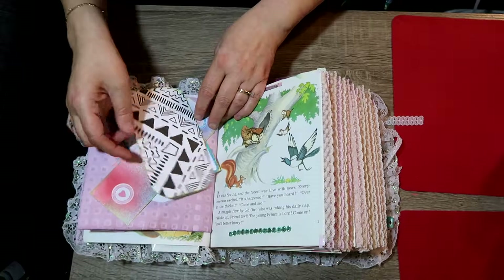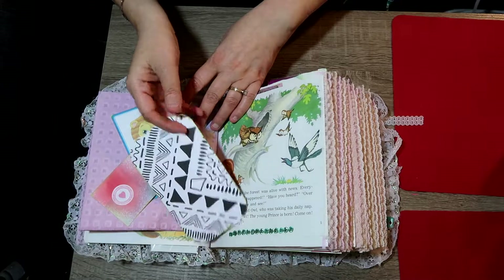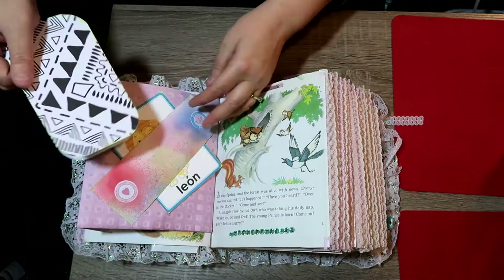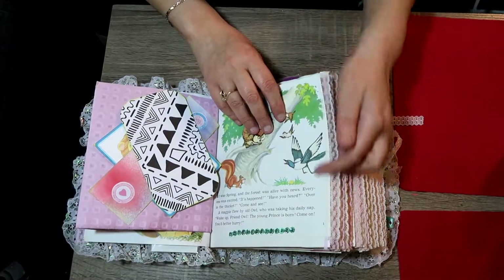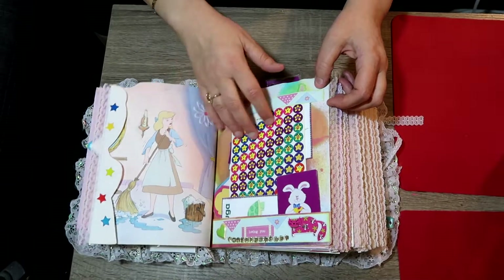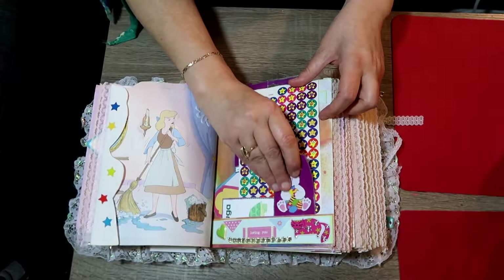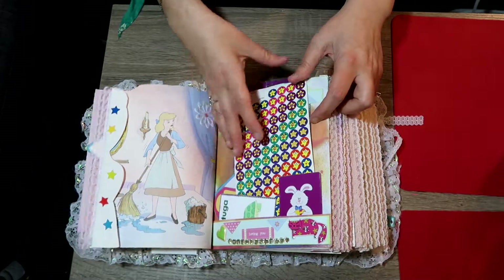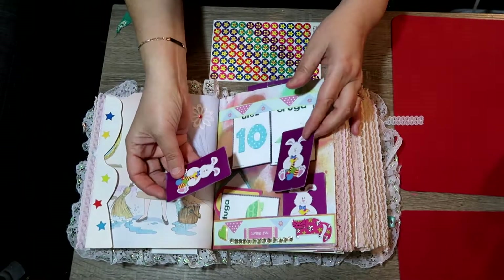This is a belly band; this is a journaling card that she could also color. Another French learning card. This is the start of the new book because of the ribbon. This is the start of the third book — more tuck spots. I gave her some stickers, some Old Maid cards, some Go Fish cards, some learning cards, and up here there's a tuck with more cards.